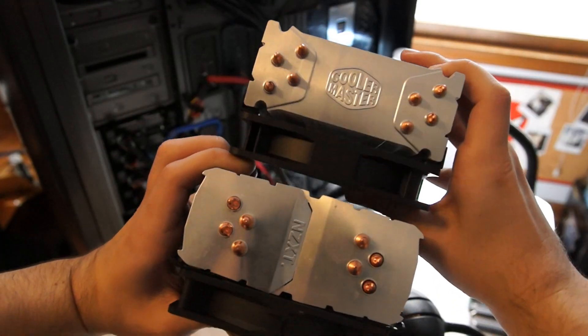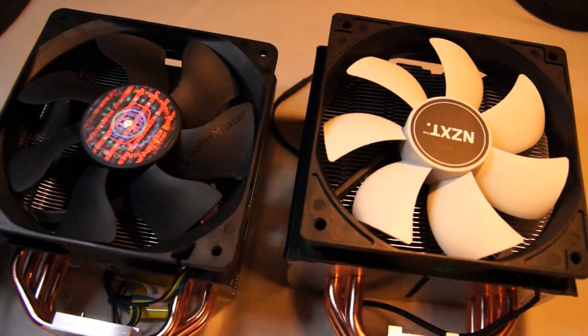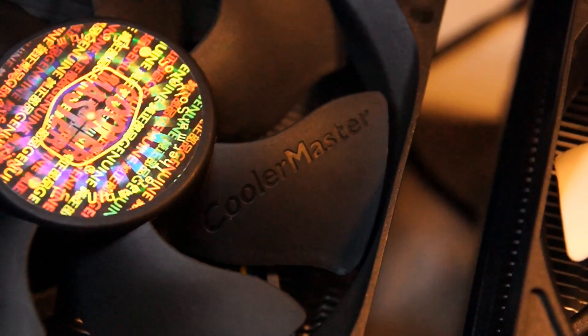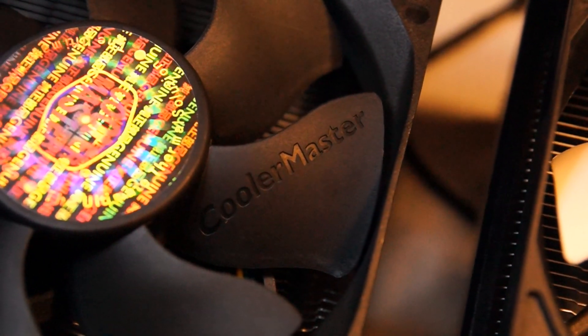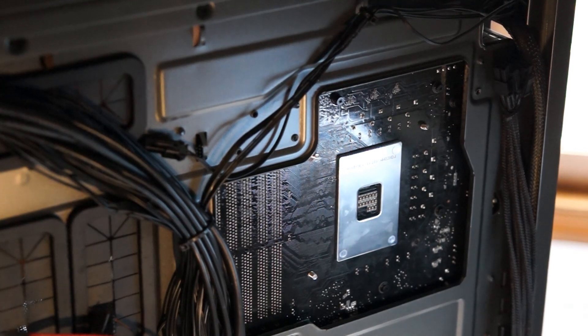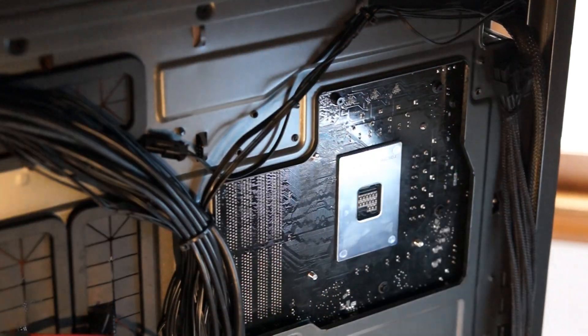The 212 also includes one of Cooler Master's flower petal blade fans, which is pulse width modulation enabled and ranges from 600 to 2000 RPM, rating at roughly 21 to 77 CFM and 13 to 32 decibels. All of these are fairly reasonable — nothing exceptional, but nothing bad either. It's definitely slightly above average.